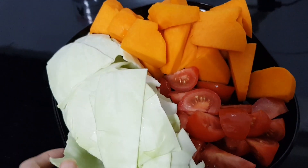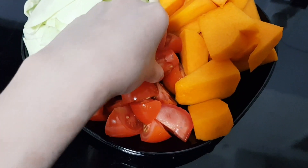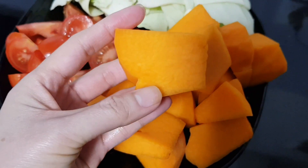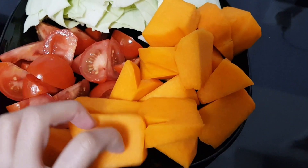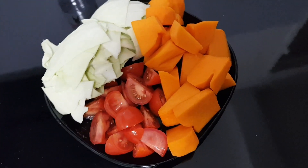Mình cần chuẩn bị khoảng 500g bí đỏ, cắt thành từng cục giống như trong hình, và 200g lá su cắt thành từng đoạn như vậy, và khoảng 3-4 quả cà chua cắt như hình. Sau đó thì các bạn đập dập tỏi ra.